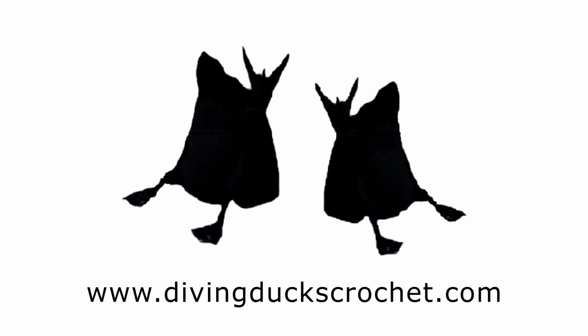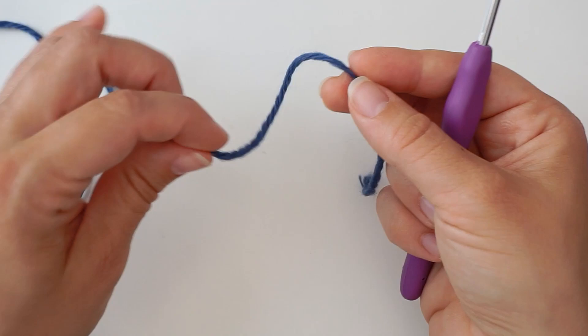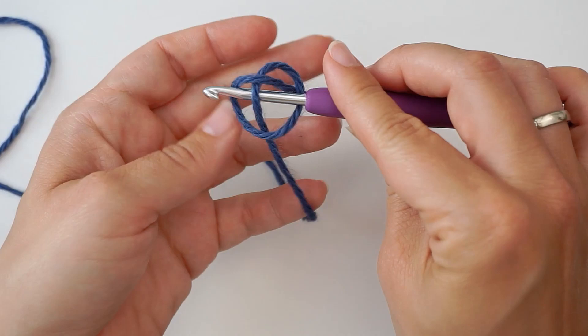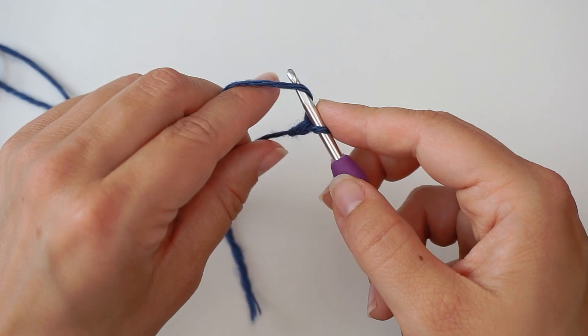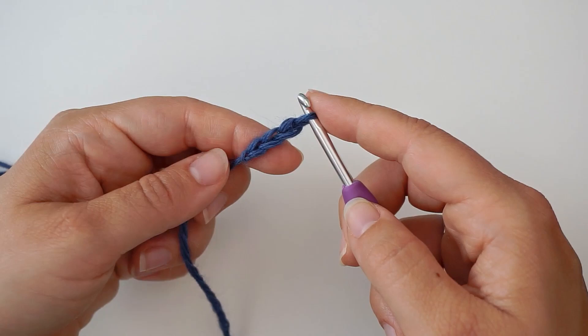We begin with a slip knot. Make a loop with your yarn and take the long end of the yarn behind the loop, then grab it from the middle with your hook and pull. Then we create a chain: yarn over and pull through the loop, yarn over, pull through, yarn over, pull through. We keep chaining until the chain reaches around your head.